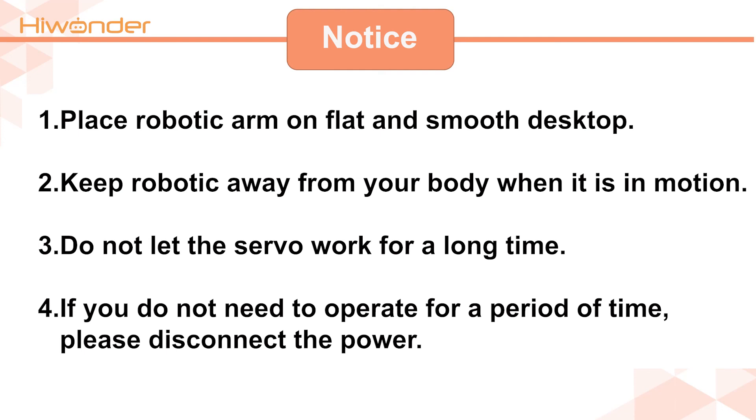Do not use the servo for a long time continuously. This is the end of the video. Please keep watching the following videos. Thank you.